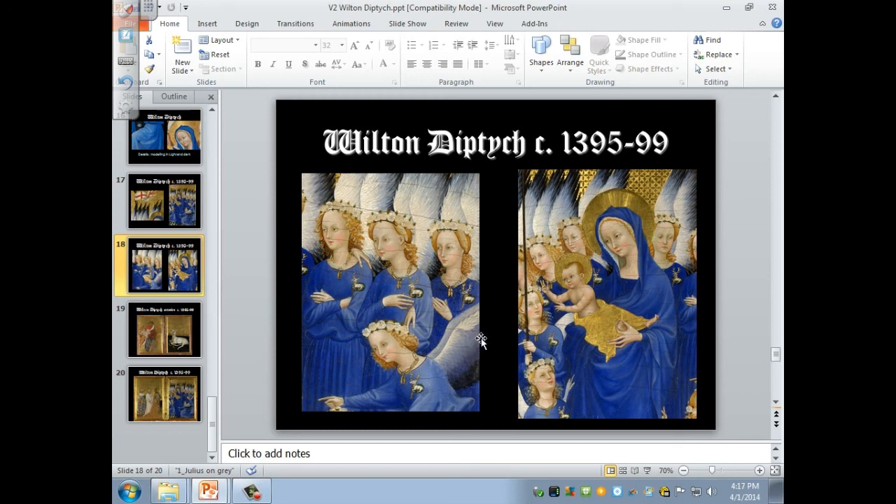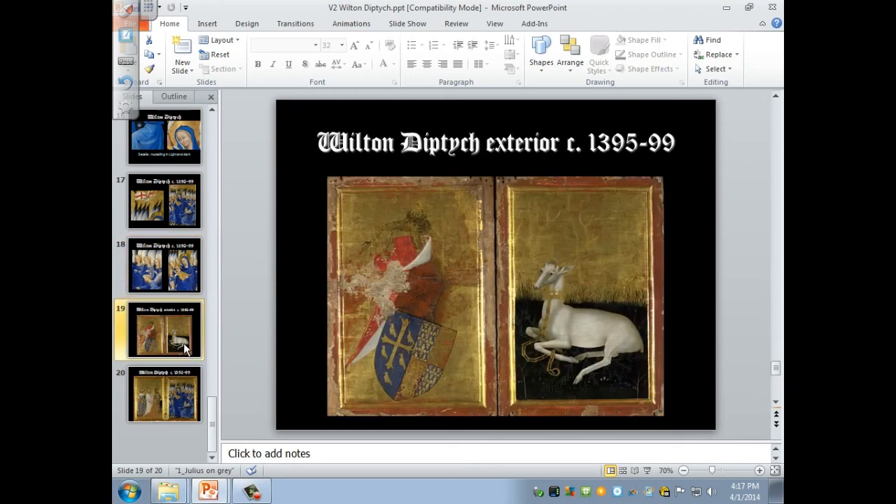Here we see the exterior — these would be painted on the opposite sides of the panels we've already seen. You have the coat of arms of the king and his white heart emblem. And one last look at the Wilton Diptych.